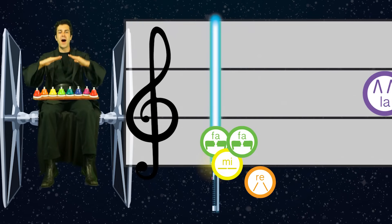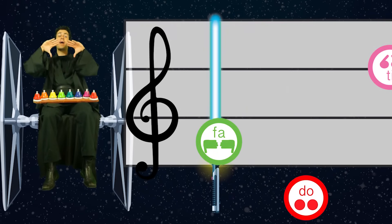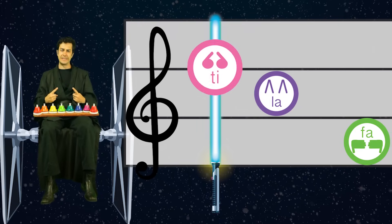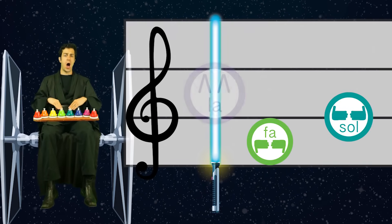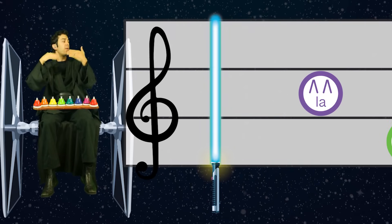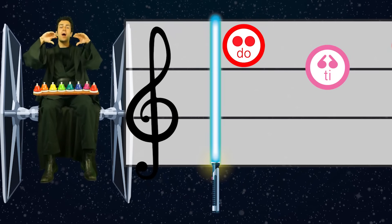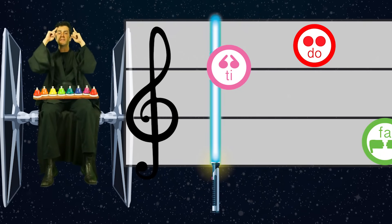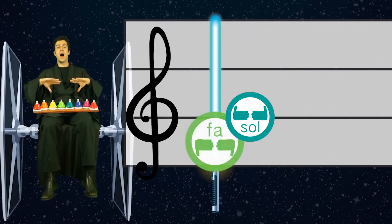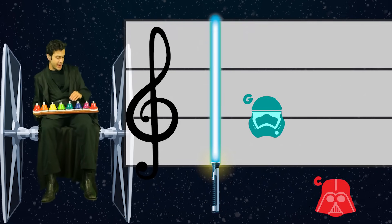Sol — fa, mi, fa, re. Sol... fa, mi, re, do, sol, fa, mi, re, do.